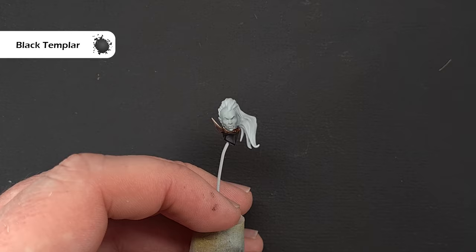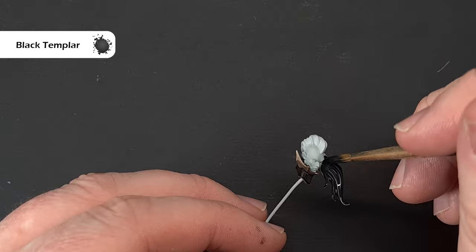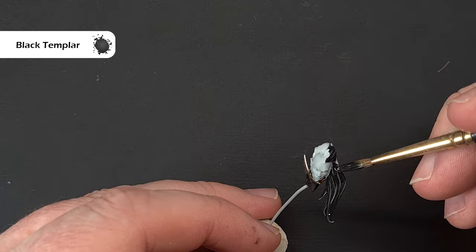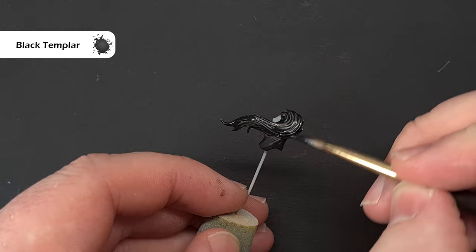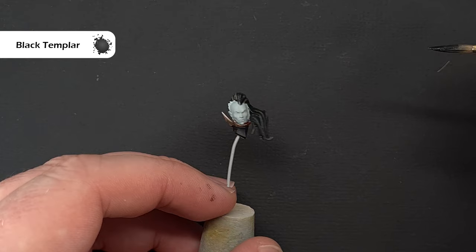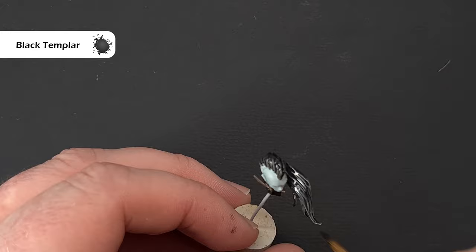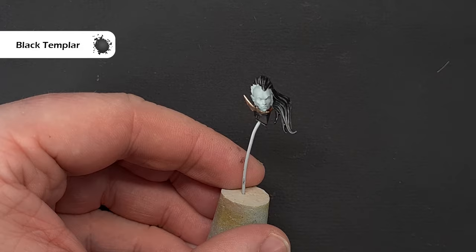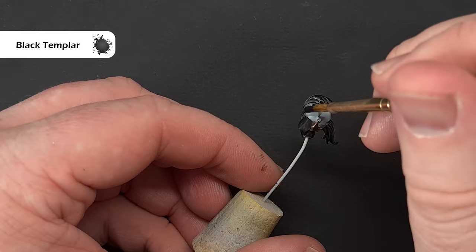While we've got the Black Templar contrast paint out, use this for the hair — just paint it all over, trying not to get any on the face. If you do, use Celestra Grey to cover it up. If you want to match the box art where the hair is a little lighter towards the bottom, clean off some of the Black Templar using a clean brush and keep working it until you get slightly lighter hair. Get that done and we'll jump back onto the main model.